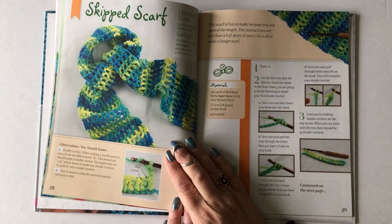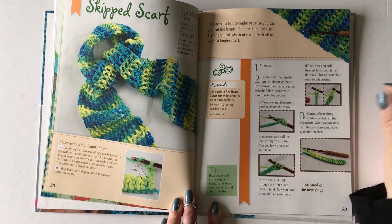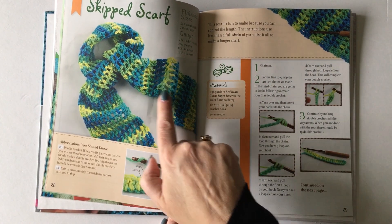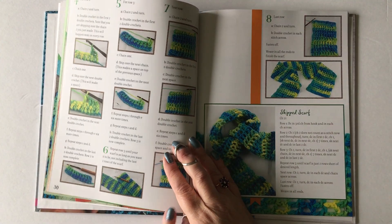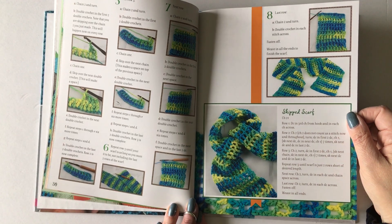Then we move on to double crochet, where you're also learning how to skip stitches. You'll learn the double crochet first all in one row, and then learn how to make almost a filet crochet type of pattern. Again everything is written out in plain language, and then at the very end the pattern is given in normal crochet terminology.